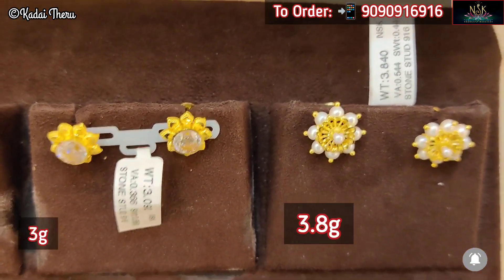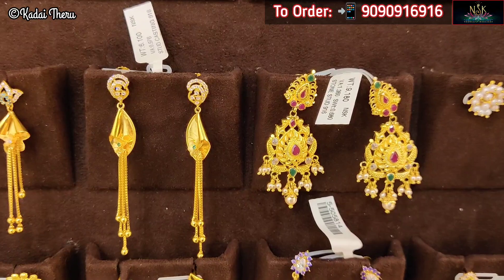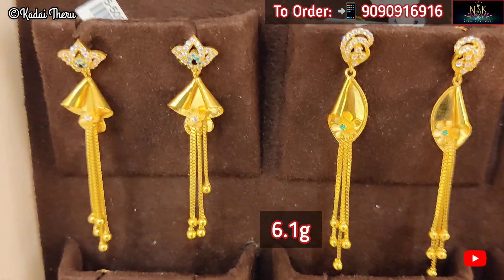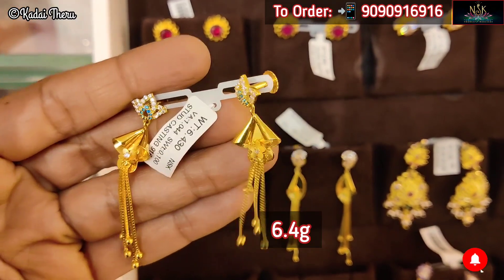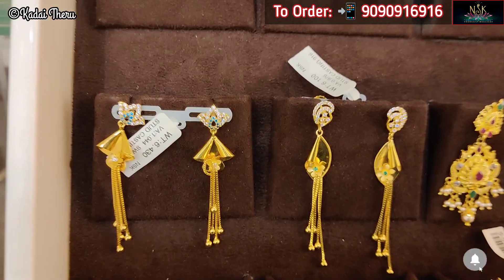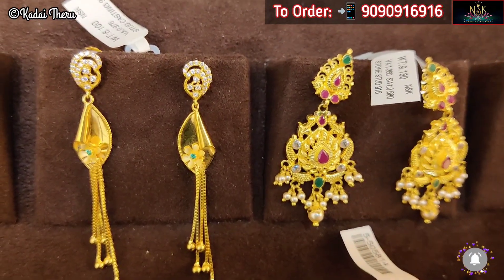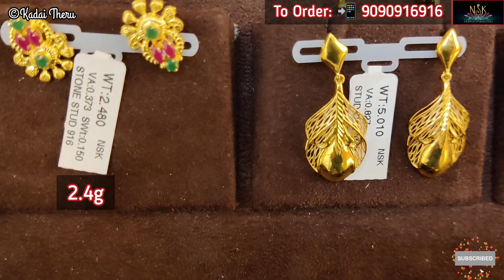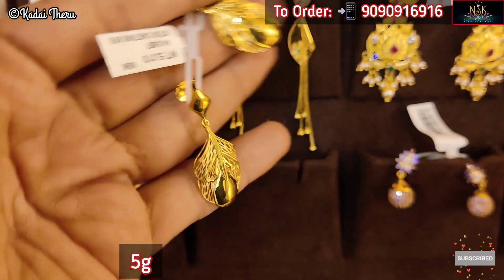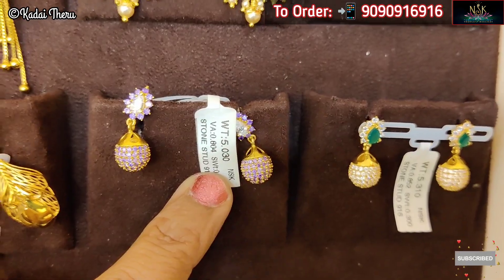Now we are going to look at stud collections — not stone studs; these are available at 2.8 grams. We also have long earrings and studs mixed — hanging long earrings for college-going girls. We can pair a salwar or western outfit with long earrings. We have a Chanthbali — a wider collection — and matching jewelry. We also wear all-time favourite casting earrings for daily wear — low, fancy, trendy collections.